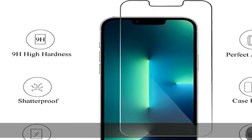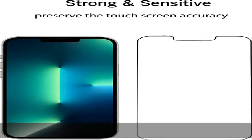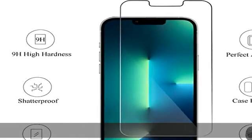Exquisitely polished 2.5D rounded edges. Online video installation instruction — easiest installation. Remove dust and align it properly before actual installation; no worrying about bubbles. Enjoy your screen as if it wasn't there. Check the description to get this product today at the best price.